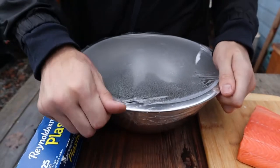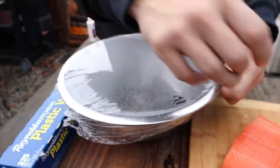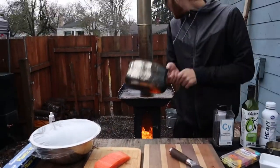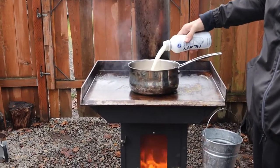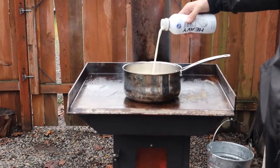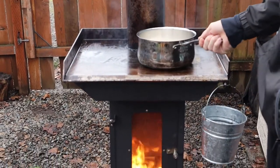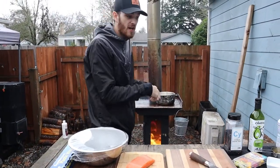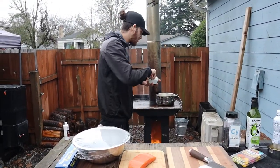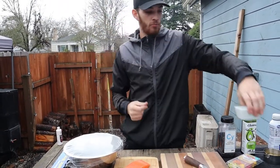We're going to wrap the peppers and let them sweat so the skin will be a lot easier to peel off. While that's going, we're going to put our pot straight on the Timber Stove. I'm going to throw in about half a cup of cream and let that heat up. Once that's heating up, we're going to dice the peppers and throw them into the cream sauce with a little bit of kosher salt, then blend it all together before we even start the salmon.